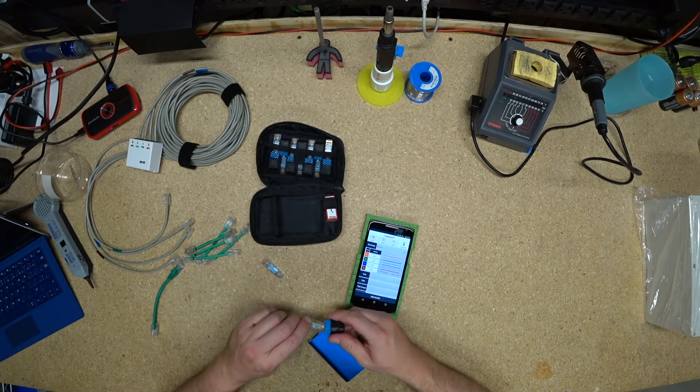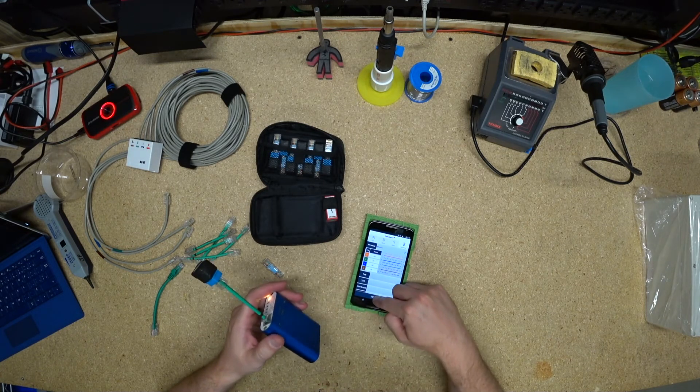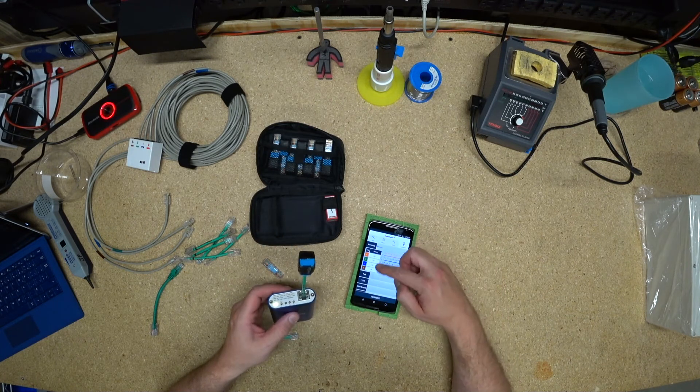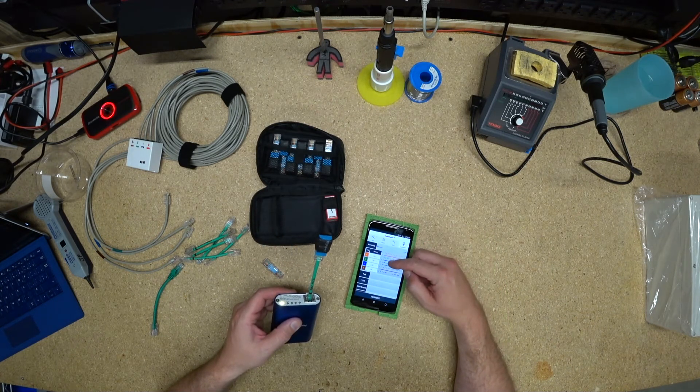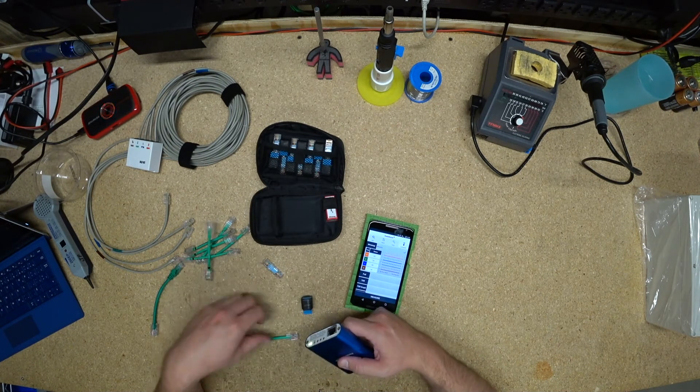So this one says reverse four and five. Let's try that. Miswire — great. Still says all okay. Four and five — yep, four goes to five, five goes to four. So again, it's catching it, but it doesn't look great.